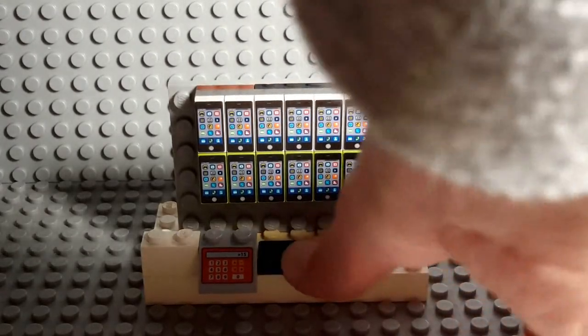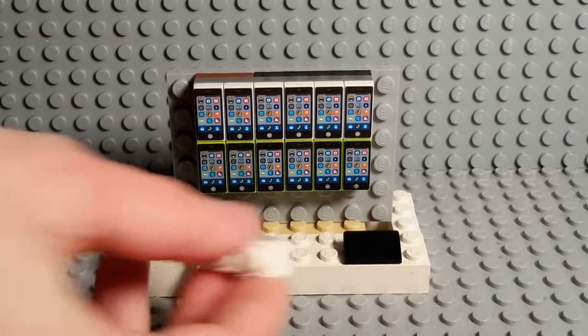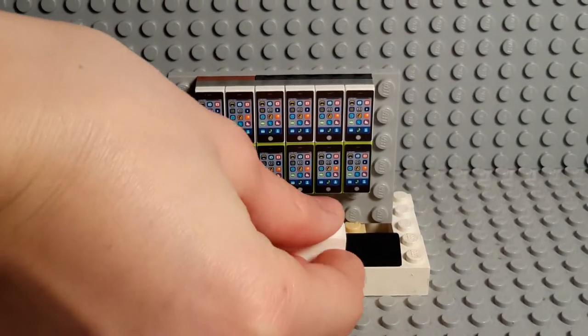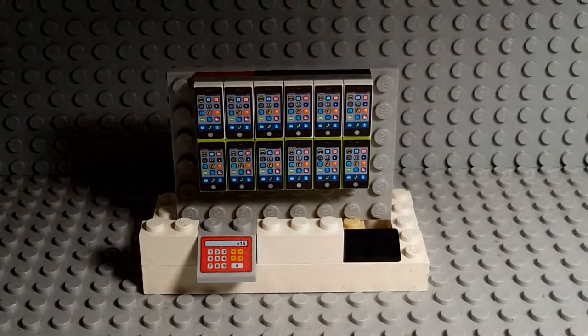Yeah, he got it wrong. No, that doesn't go there — it goes there. Oh, that's the dispenser? Yeah. I can't really feel the heat from the lamp — that I just burned myself on.